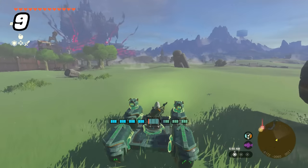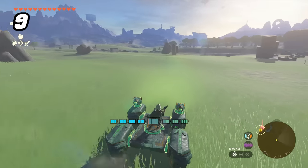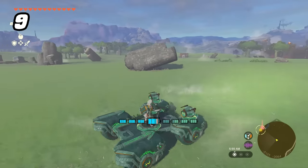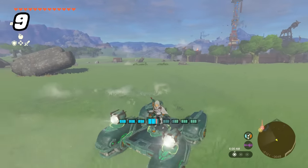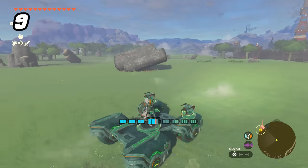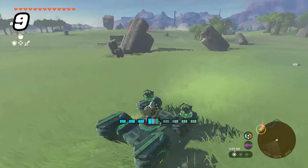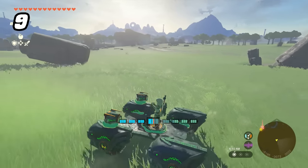When using the Zonai small wheels on a creation, there's a secret input you likely missed. By turning in one direction, then quickly braking and turning in the other direction — easiest done with a half-moon motion on the controller — you can actually drift your vehicle in Tears of the Kingdom. You can tell you did this correctly by the sound of tires squealing.